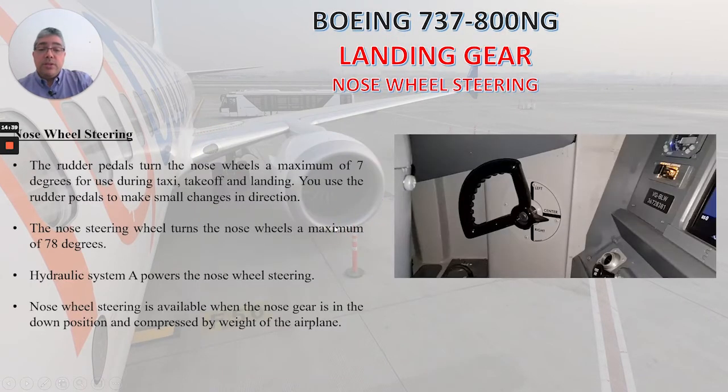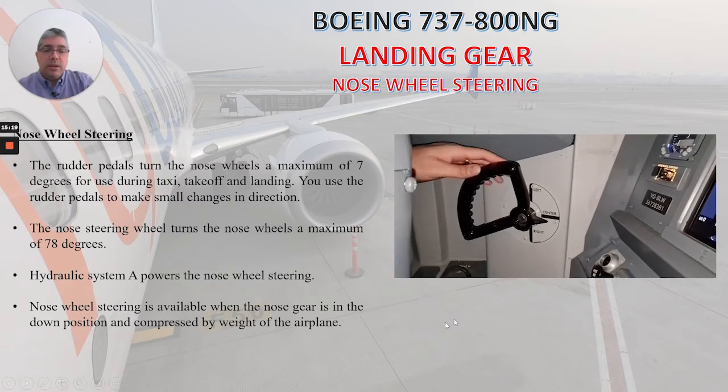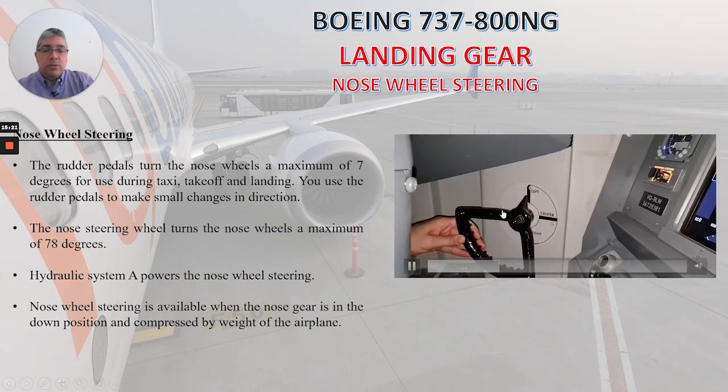Now let's talk about nose wheel steering. The rudder pedals turn the nose wheels a maximum of seven degrees for use during taxi, takeoff, and landing — you use the rudder pedals to make small changes in direction. The nose steering wheel turns the nose wheels a maximum of 78 degrees. Hydraulic system A powers the nose wheel steering. Nose wheel steering is available when the nose gear is in the down position and compressed by the weight of the airplane. Let's watch this video to see how we use the nose wheel steering.